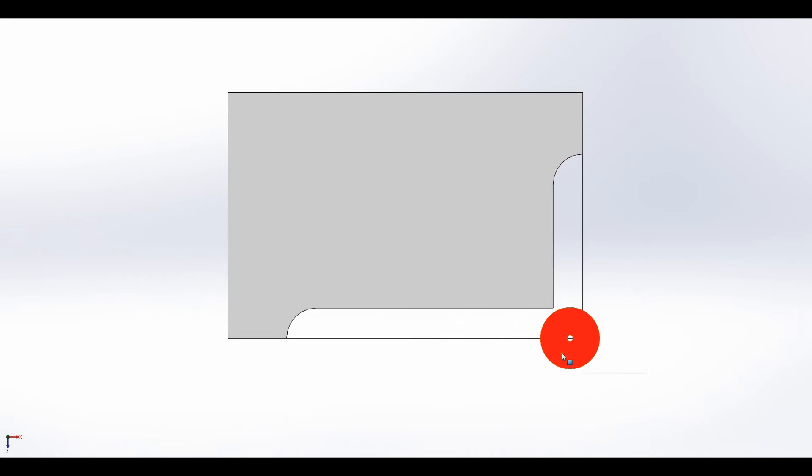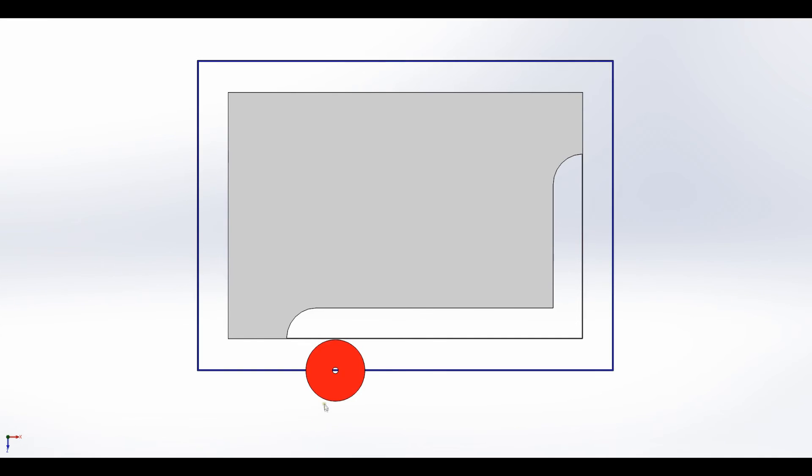So what cutter comp does is it is going to compensate — that's the comp part — it's going to compensate for the width of the kerf right there. So when you come in, it's going to pick it up here and go around this way, following this path right here, and that will give you the correct shape part.